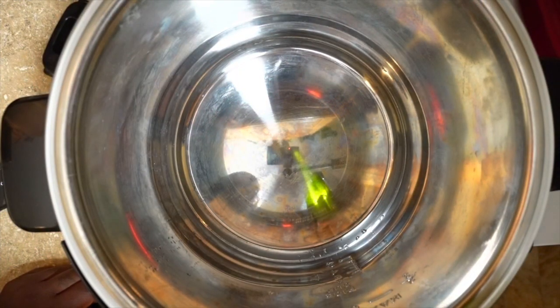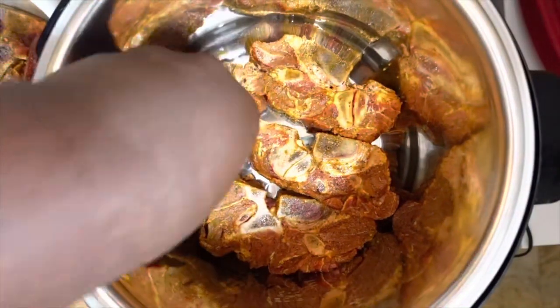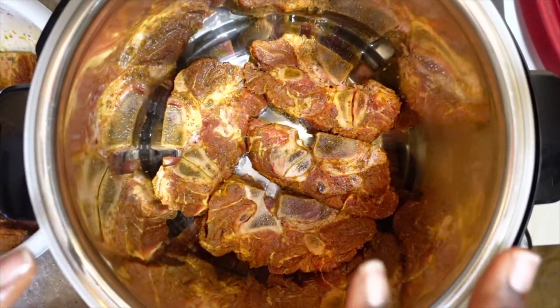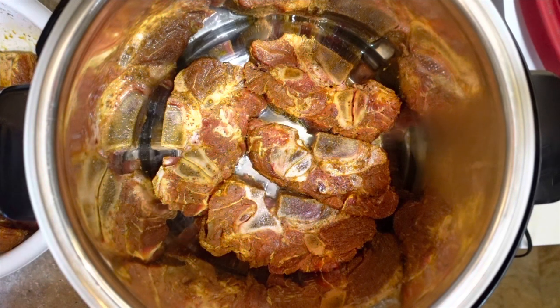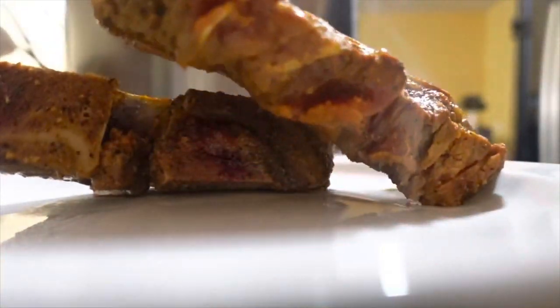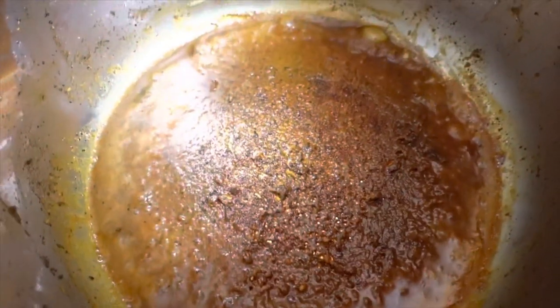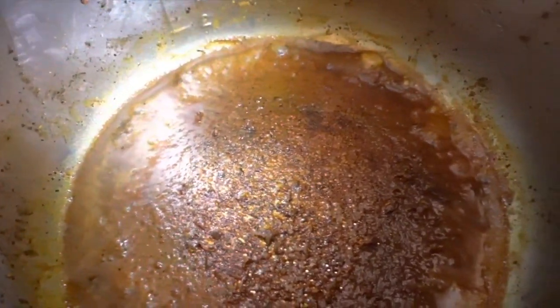We're going to hit the bottom of the pan with some 100% grapeseed oil and add the meat in. About four of the neck bones can fit in this pan and I have six on the side, so we're just going to go ahead and brown both sides. With the residue at the bottom of the pan — that's nothing but seasoning and juices — so what we're going to do is make some gravy. I have a small whole onion here, I'm going to chop it up, add it to the party, add some water and some flour, make our gravy, and add our meat back into the pot.